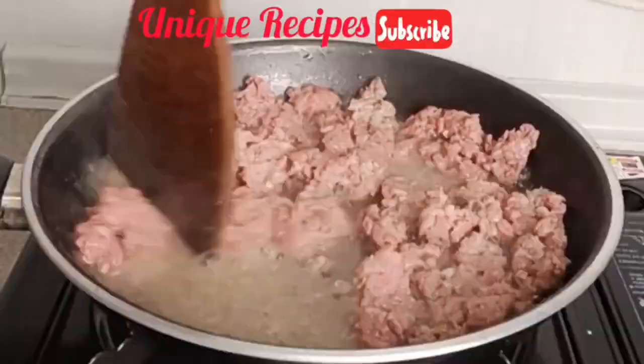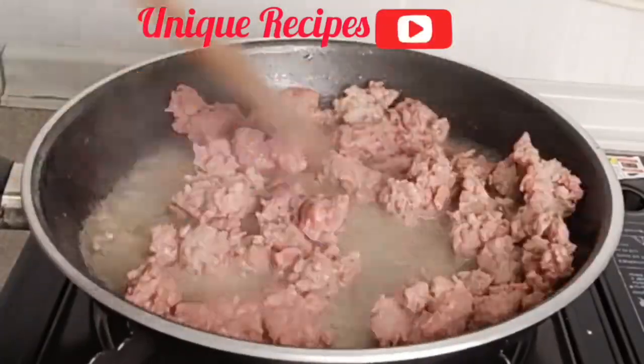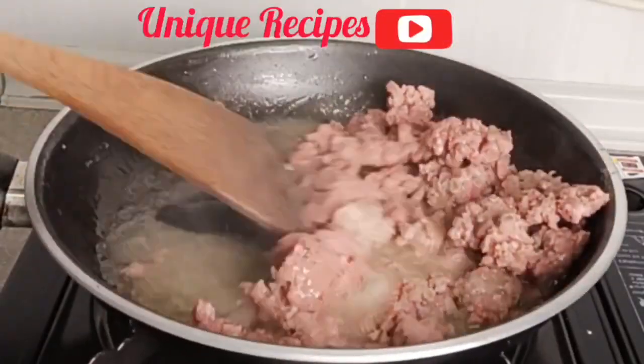Cook your minced meat until it is 95 percent done. No need of adding anything — just cook it this way, because we have full spices for this recipe.